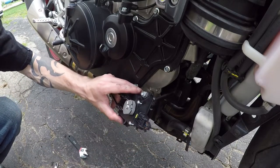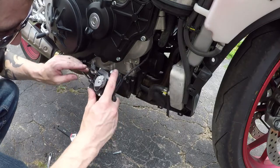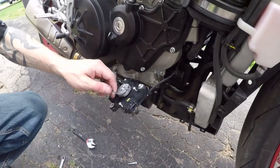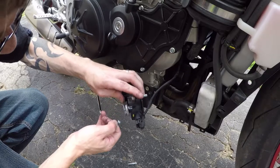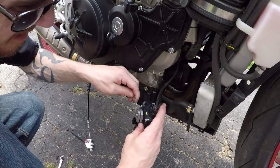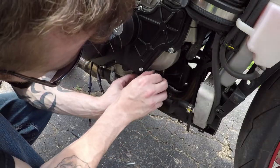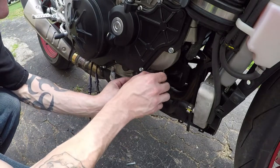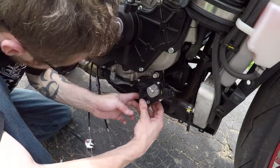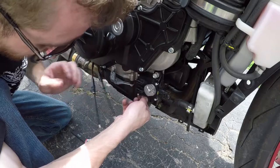Once you have enough slack, you can just pop the cable out — just like you would with a clutch cable or anything like that. It comes around and pops out. To take the two bolts off the servo — this is a 2016 RSV4 RF — just take the two bolts out of the servo. Don't forget to put it back in; it's an 8mm.